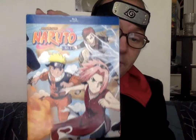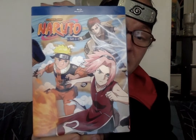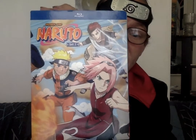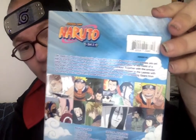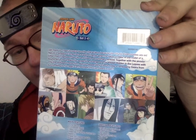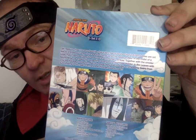First up, we have Naruto Blu-ray set number 3. On the picture, you have Sakura, Naruto, and Gaara. This is the set that has the final part of the Chunin exams, and that also has the first appearance of the Akatsuki. On the back, there's the description and pictures from the different episodes. We have Naruto, Meiji, Shigemaru.